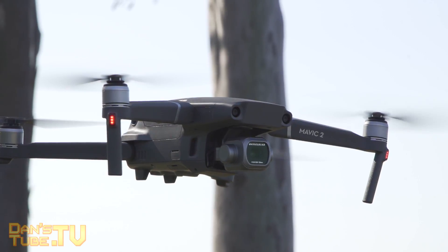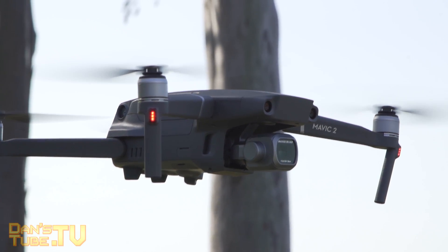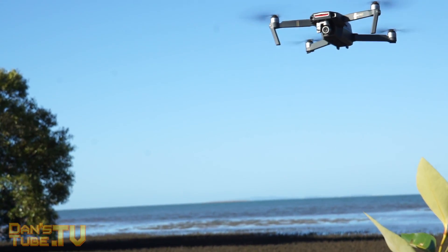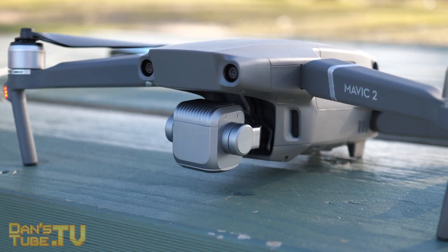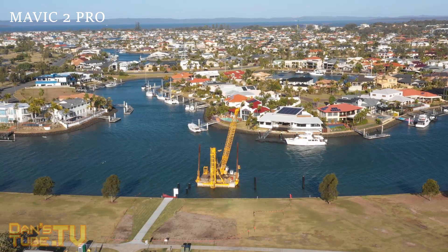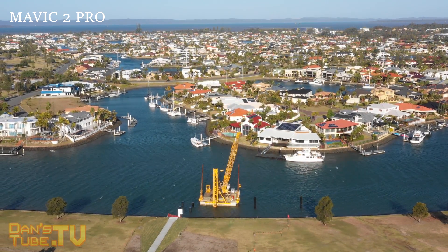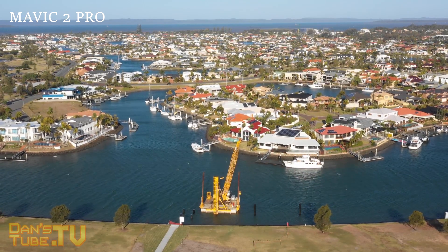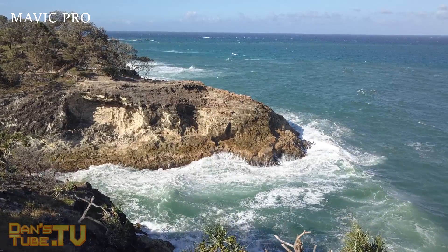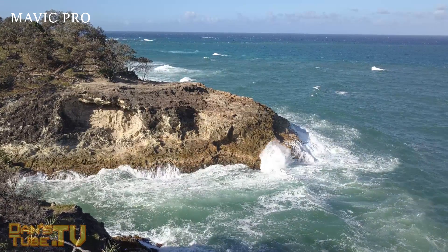One of the biggest differences between the Mavic Pro and the Mavic 2 Pro is the camera. On paper they both shoot 4K at 30 frames per second, but the Mavic 2 Pro has a 1-inch sensor with adjustable aperture and also offers a whopping 10-bit D-LogM video, which is honestly remarkable on a drone and something professionals will love. The camera has drastically been upgraded even though on paper it looks very similar.